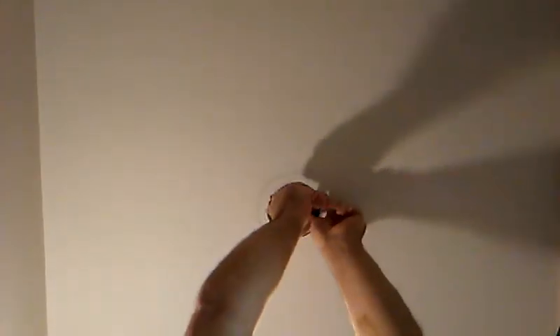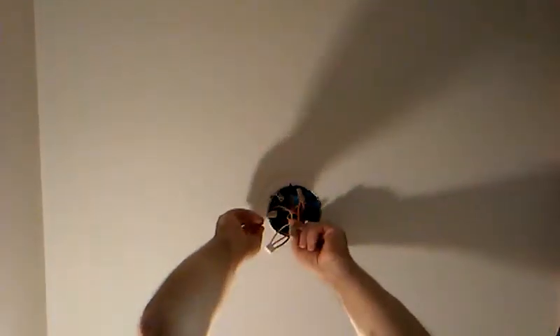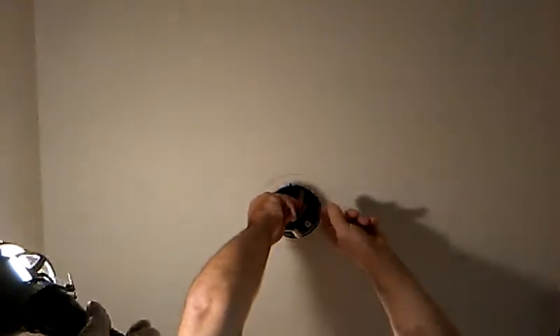Now we can push these wires up into the box. When it starts chirping, that's how you know it's going bad. Yeah.